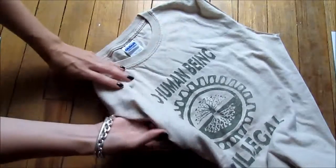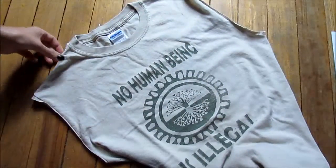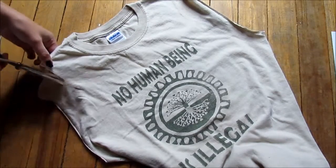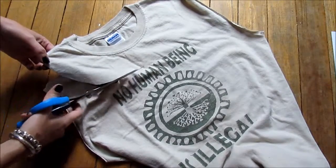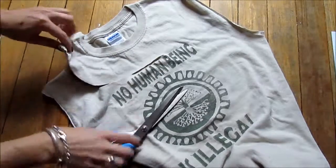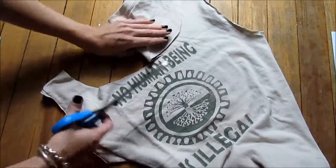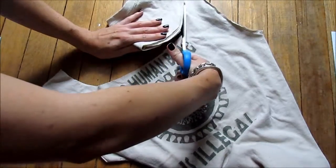You can do a square shape or we're going to do a scoop shape for this tutorial. Just make sure there are no wrinkles so it's a smooth cut. Start cutting downwards and across in a big scoop. When you get about halfway, fold half of that scoop across and use that to guide your scissors to make it even and symmetrical — just trace around that piece, cutting up the other side.